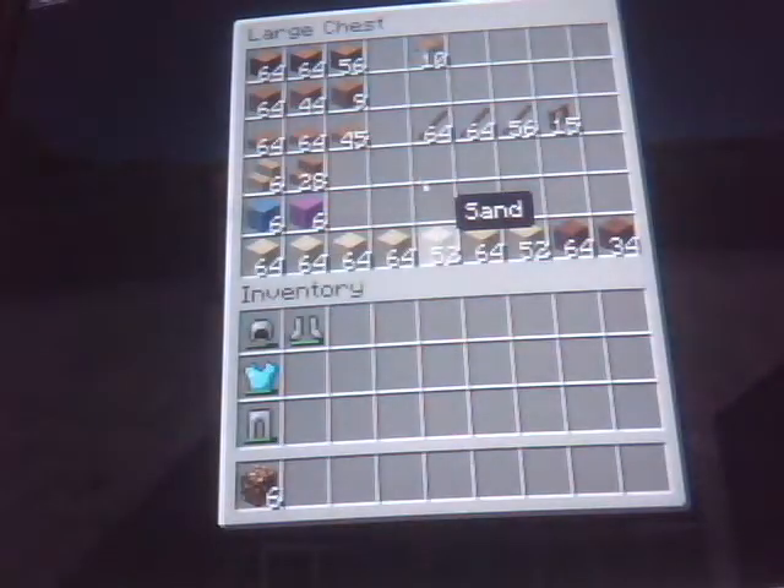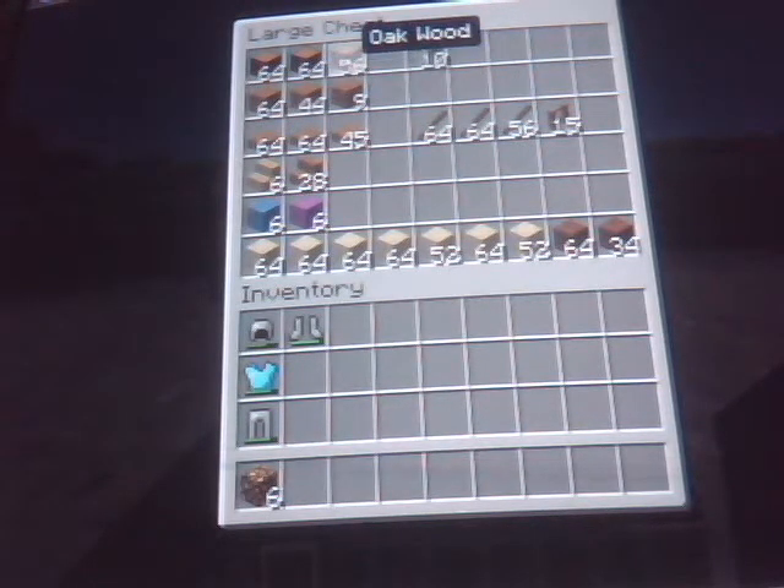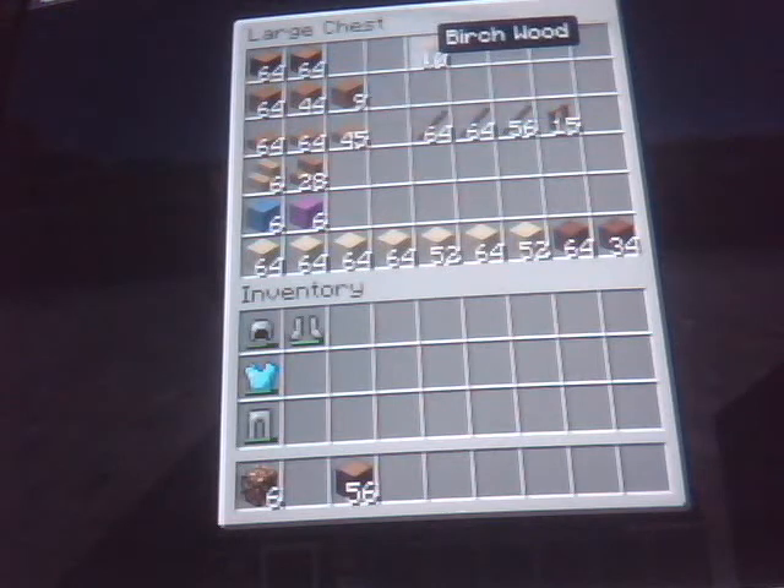Now I've gathered up all the supplies that we're going to need to make this. And you can do it in less than an hour. To make the wooden planks, you can use any type of tree you want to. Darker trees give you a darker look. The lighter tree, like the birch, the wood will be a little bit lighter. So it's up to you whatever you want to use.